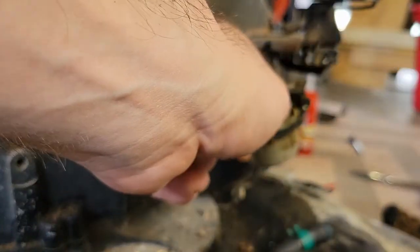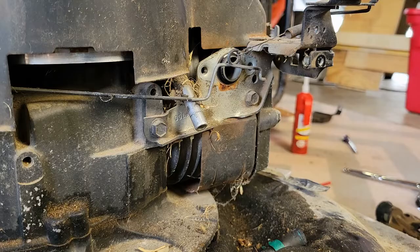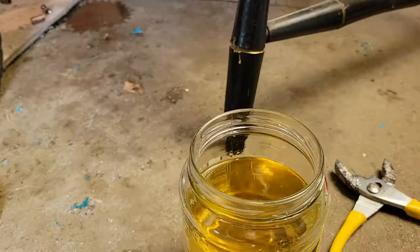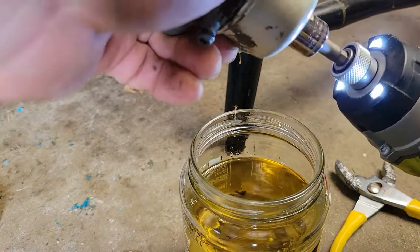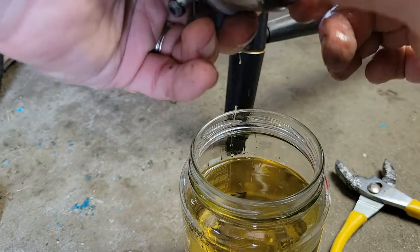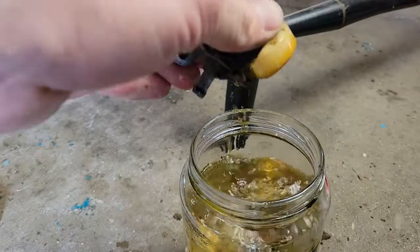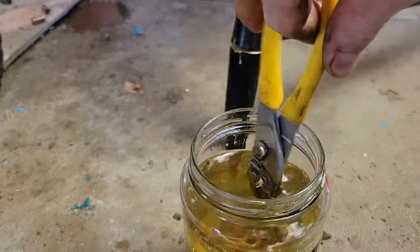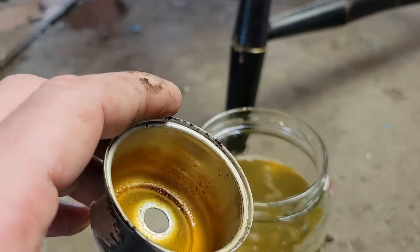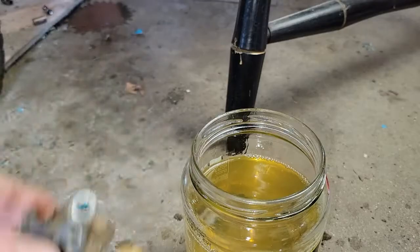Now the fun part — removing the carburetor. Before you do this, take a lot of pictures of all the linkages from many different angles, just in case you've never removed a carburetor before. Check the gaskets on the outside, then remove the screw on the bottom — in this case it's the main jet itself. The bowl was absolutely corroded on there with varnish. There's a little gasket for the main jet. I tapped the bowl to get it off and it fell into the bad gas. When removed, you can see all the varnish on the inside — that yellow coating. Smells horrible.